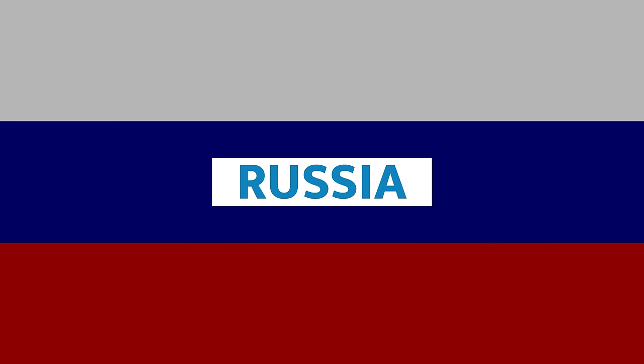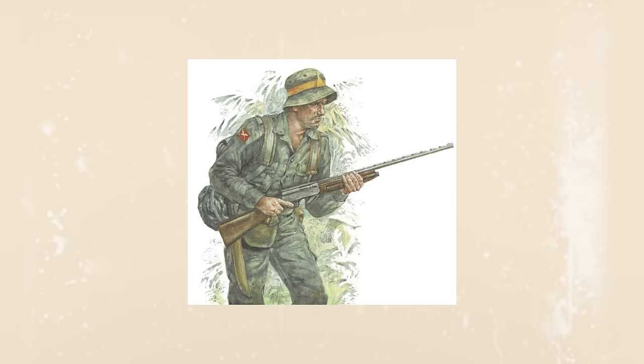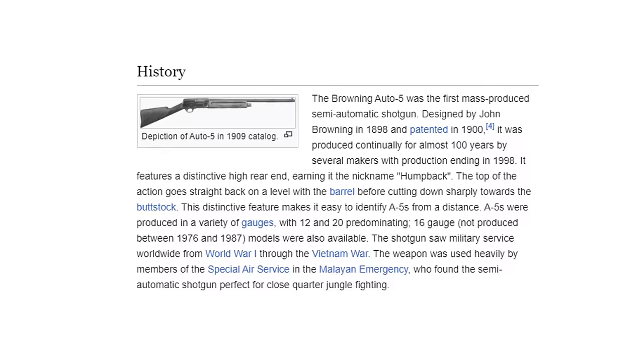FN started production and stamped serial number one onto their first A5 in 1902. They kept cranking out A5s and the people kept buying them. However, the reach of the A5 went far beyond your average hunter. The A5 was used by many countries for many purposes in wartime. One of my favorite stories is how aerial combat gunmen would use the A5 shooting skeet to practice shooting at moving targets. The A5 was also popular among British forces for close-combat jungle warfare. During World War II, production of the A5 was brought back stateside — it was Remington that produced them.